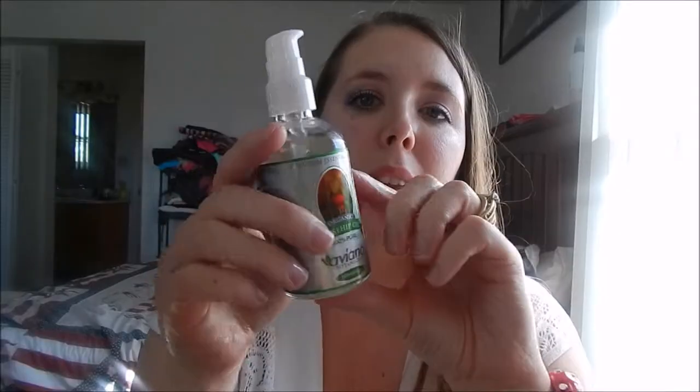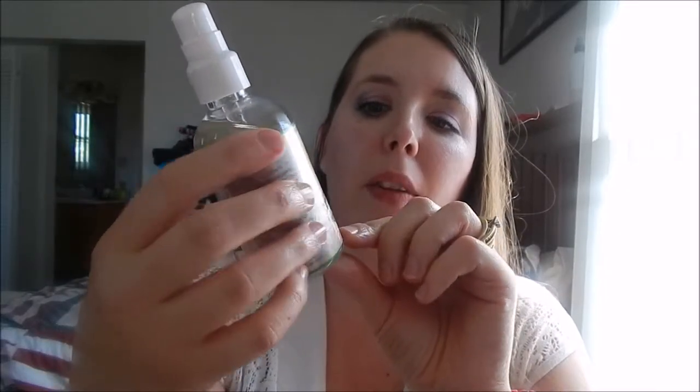So when I got this Aviano Botanicals Rosehip Oil, I thought I already knew what to expect. I was expecting a glass bottle, a dark amber color, or at least dark blue or brown — something in glass. Instead I got plastic, and it's clear, and the pump is not very easy when your hands are greasy.